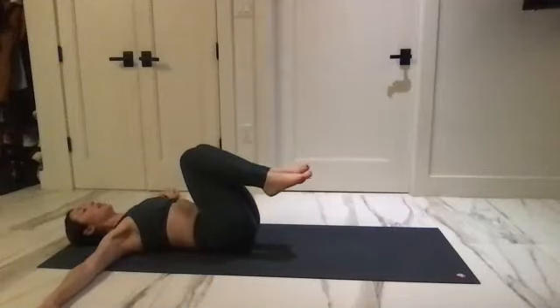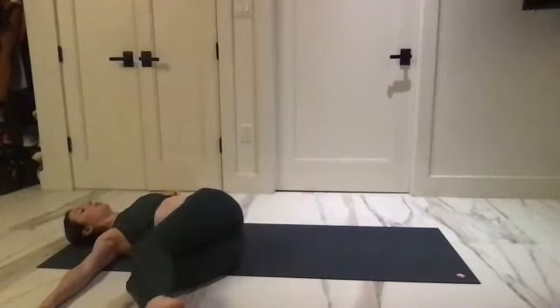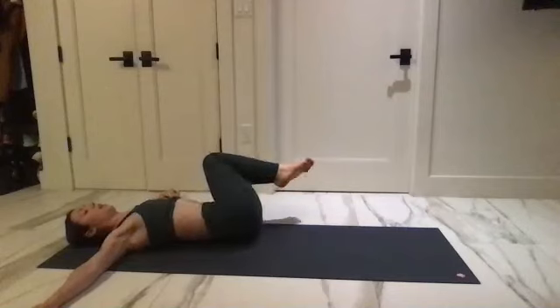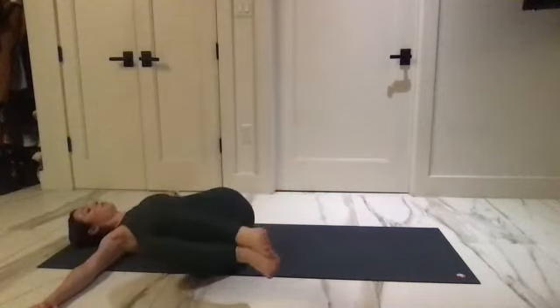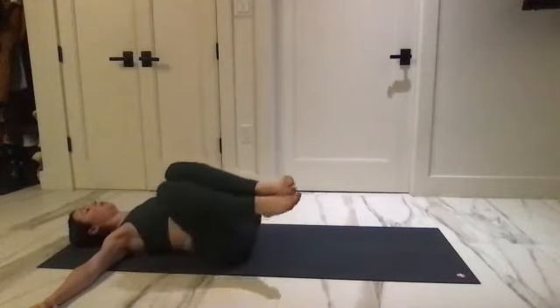Bring the arms all the way up to the sides and let your knees fall over to the side. Take that twist. Big inhale, exhale — scoop the abs in and up, over to the other side. And exhale, lift up. And exhale, lift. One more here, and reach it up.